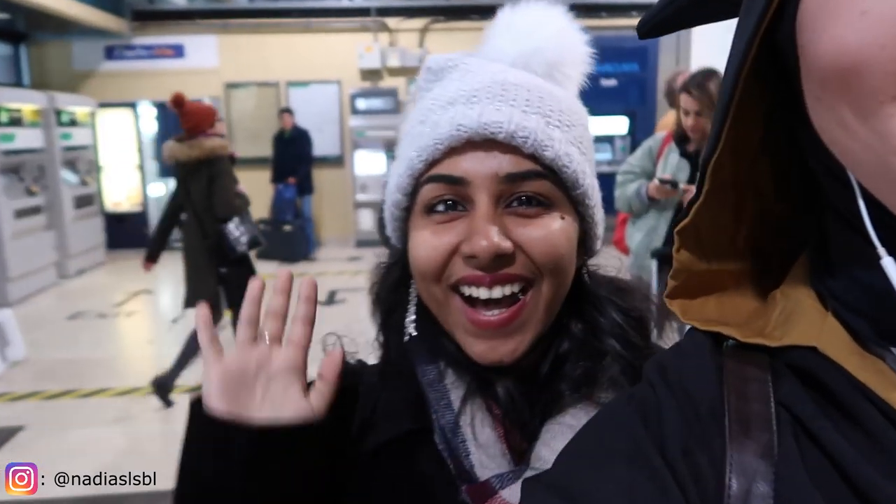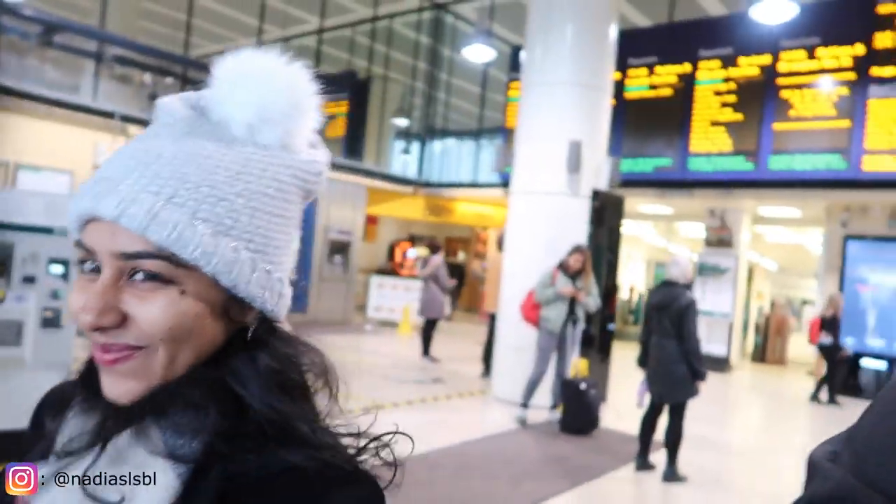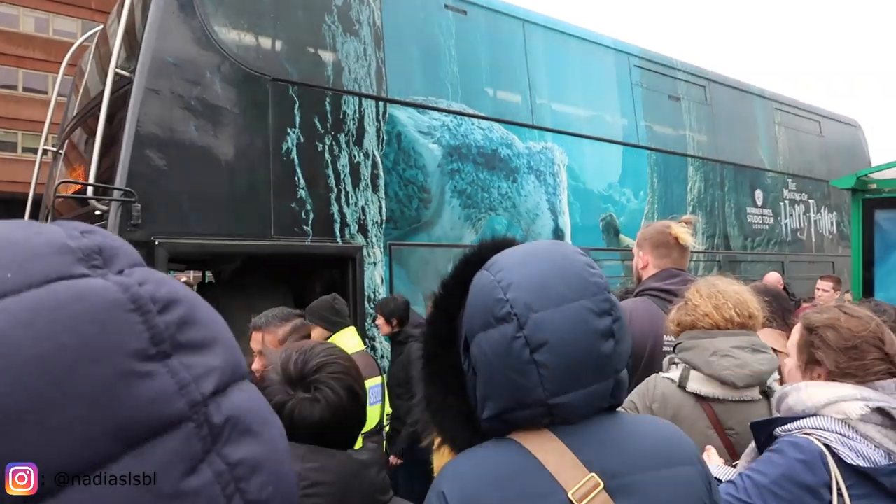I forgot to mention — I also put a temporary tattoo on my arm last night. It's the Death Eater mark, which is really cool but only temporary. I'll be arriving in five minutes and my friend is almost there too. Now I've arrived at Watford Junction with my friend Shinia — hi Shinia! I've conquered my confidence today wearing this robe all the way from Royal Holloway. We're gonna get on the bus and go to the Harry Potter Studio Tours. We're going to everything, including the Forbidden Forest which is new!